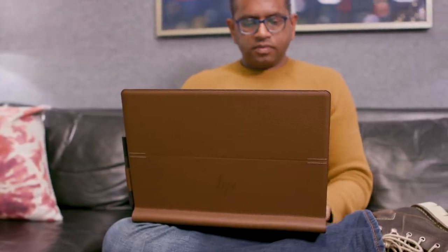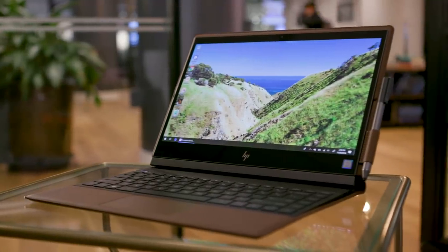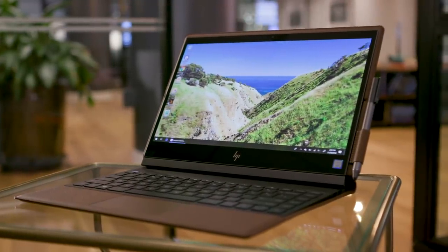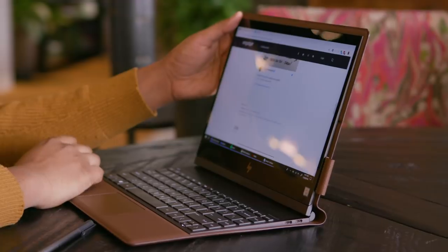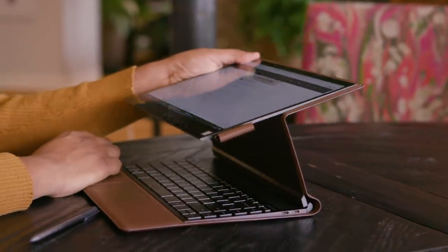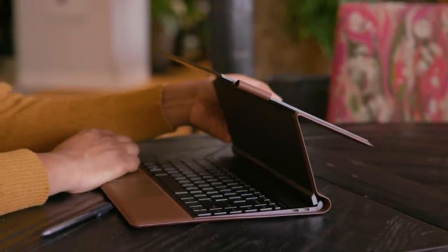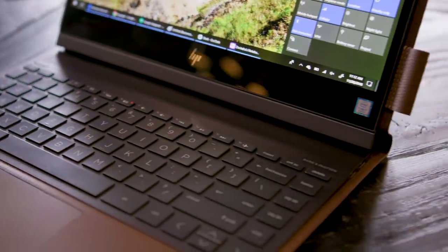Who needs a leather computer? When HP announced the Spectre Folio, the first notebook with a completely leather case, it seemed like a vain attempt at doing something different. But after spending a week with it, the Folio turned out to be much more than a gimmick. With its leather covering and a unique convertible hinge, the Spectre Folio is a step towards a wild new world of computer designs, one where everyone stops trying to recreate the premium unibody style Apple pioneered.